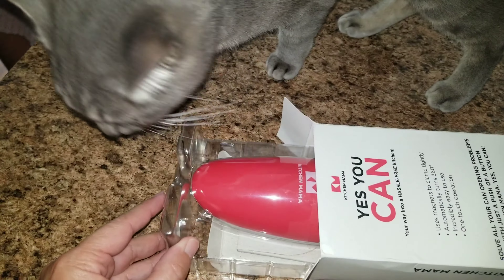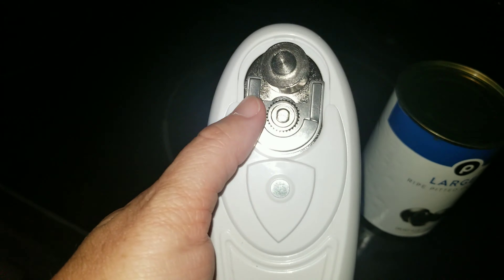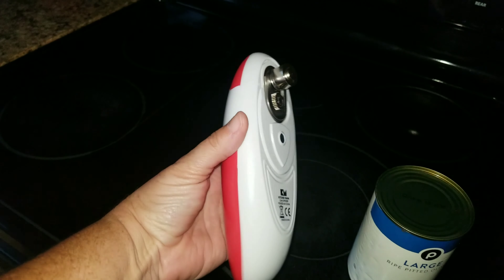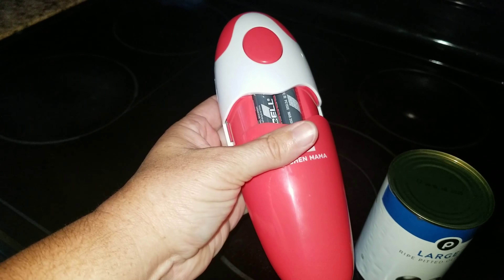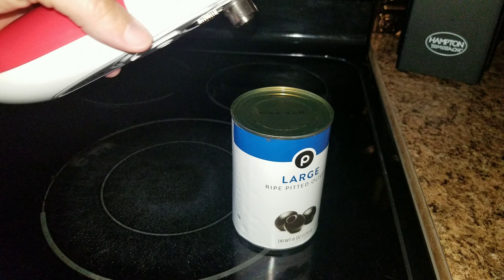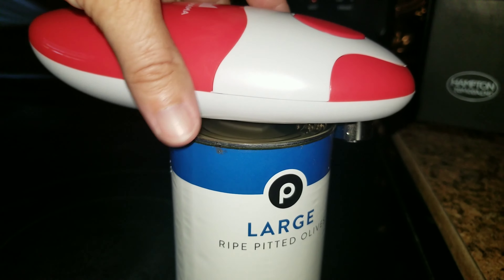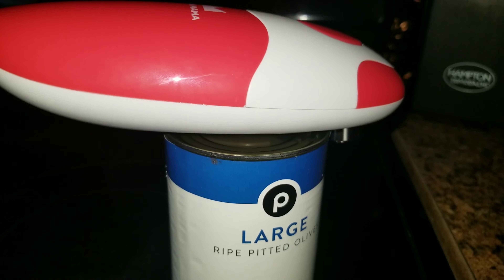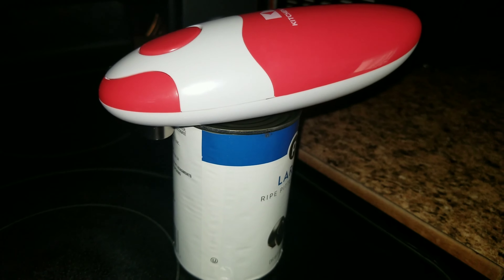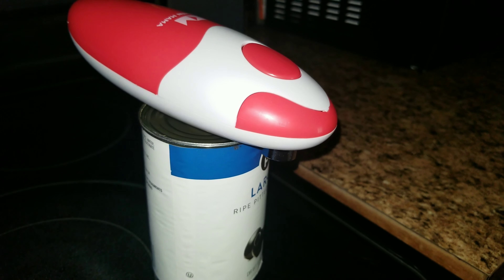You guys don't understand how many can openers I have gone through, and this one is so easy. It has a magnet right here and you just stick this onto the top of the can, and then it has a button on the back. There's where your batteries go — it takes four AA batteries. You just press this button and that is it; it does all the work for you. You don't have to twist your hand or hurt your hand if you have arthritis. The can opens quickly and easily with this can opener.